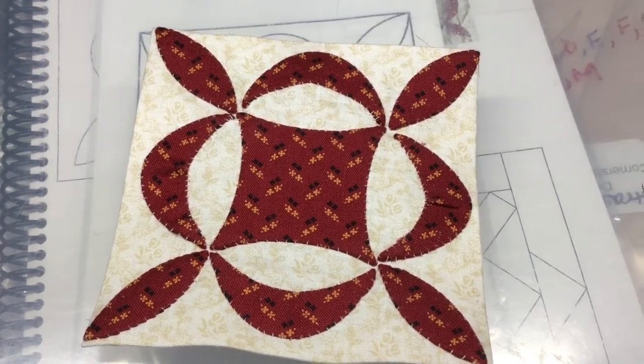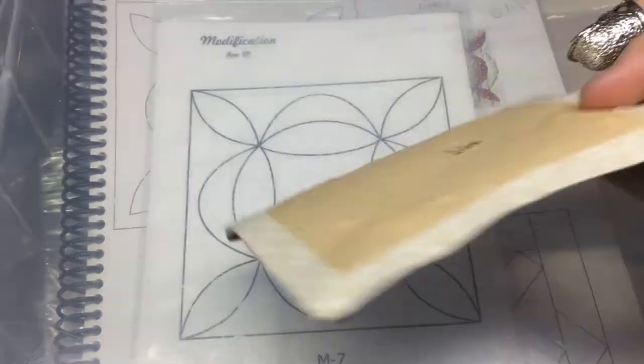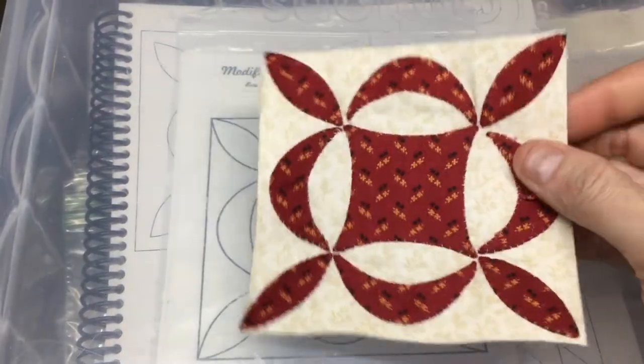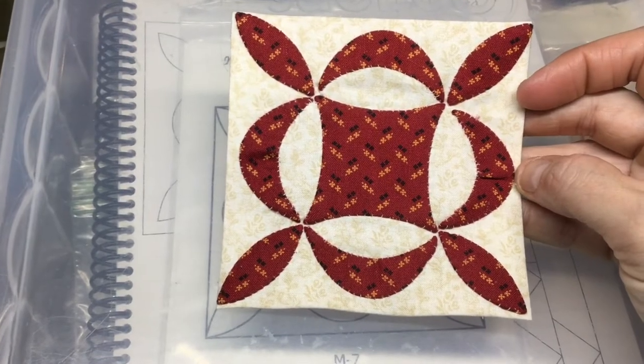I've attached the fourth arch to my block. There is a bit of dimensionality to it, but like I said before, it will go away once the papers are out and it gets quilted. So my M7 block has been completed.